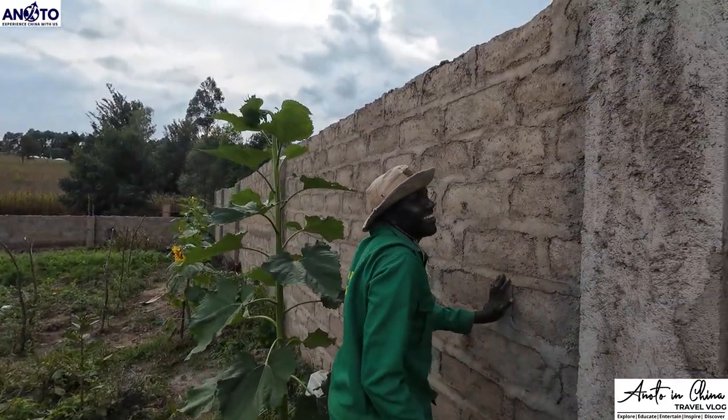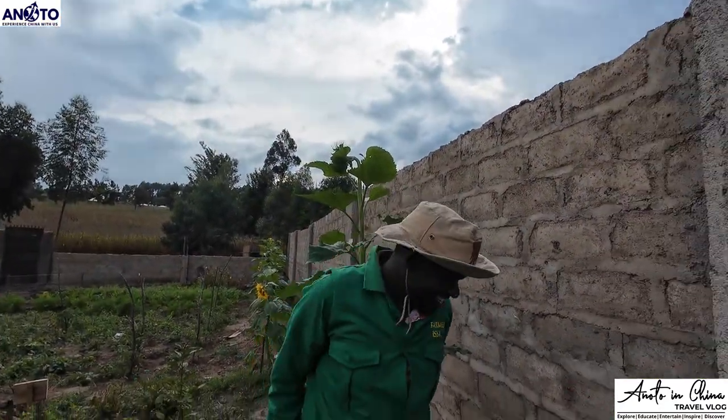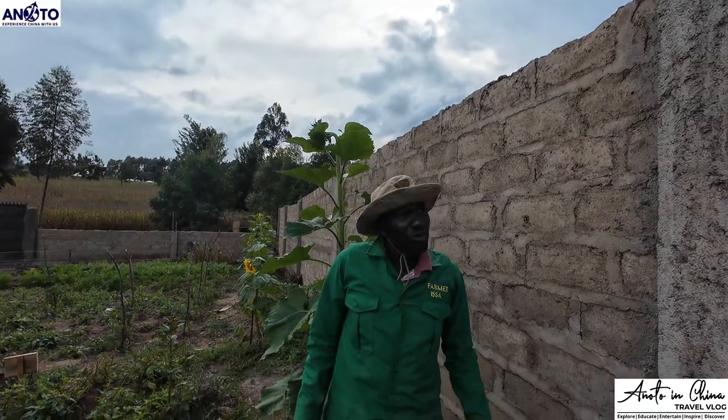In China we say 'Piao Liang' — it means beautiful. Piao Liang! Nice, it's done.